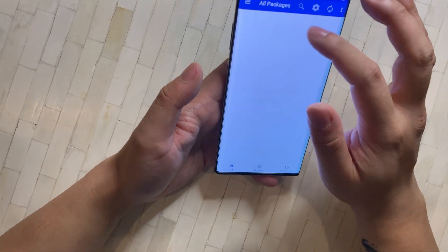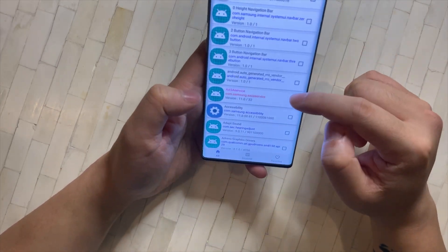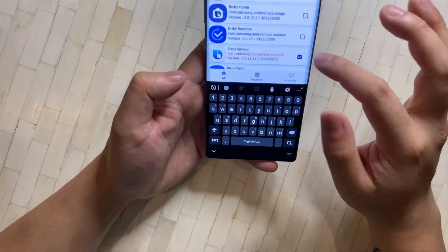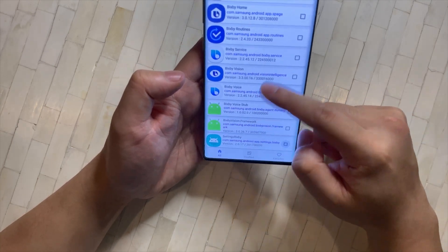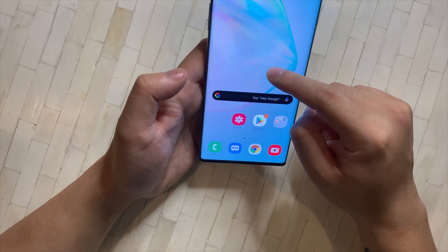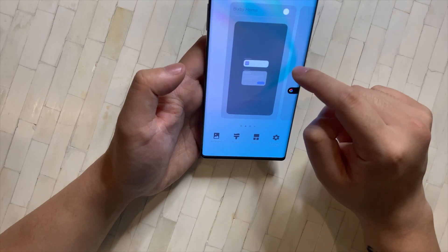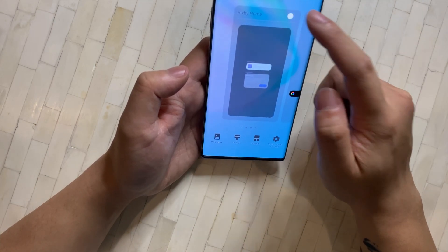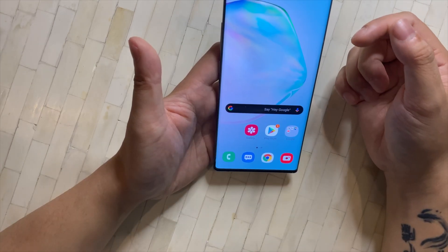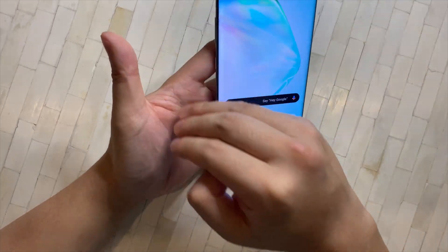I also want to show a free alternative to disable Bixby. Press and hold on your home screen, then swipe left to where Bixby Home is — you'll see it's turned on. Just turn it off. Alternatively, you can install a different launcher and Google Home or whatever you choose will appear on that side instead.